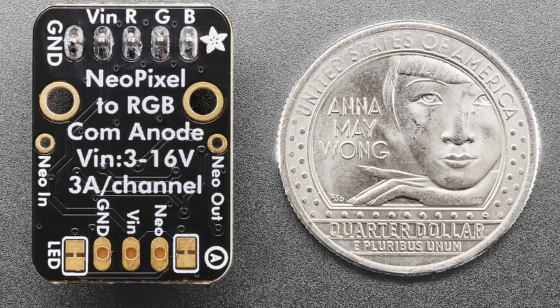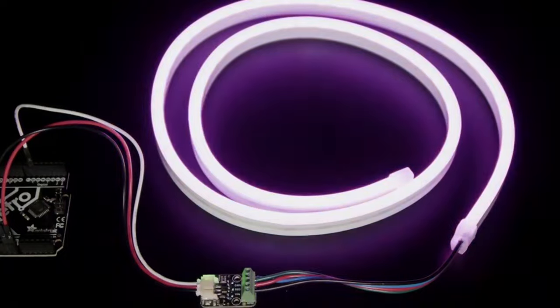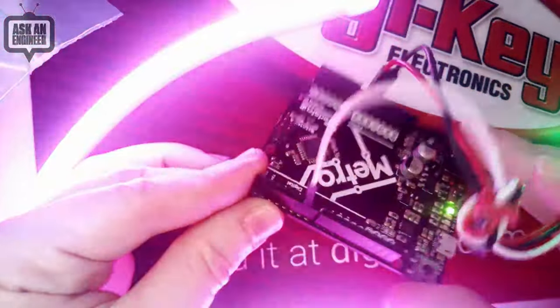On the output you have three common-anode RGB channels plus power and ground connected via a terminal block. It acts like a single, very bright, very large NeoPixel. You can also use this with any LED array that has PWM-able inputs — it provides 8 bits per channel, 24 bits total, and you just treat it like a NeoPixel. Analog LED strips are cheaper than NeoPixels and are great when you don't need individual LED control.